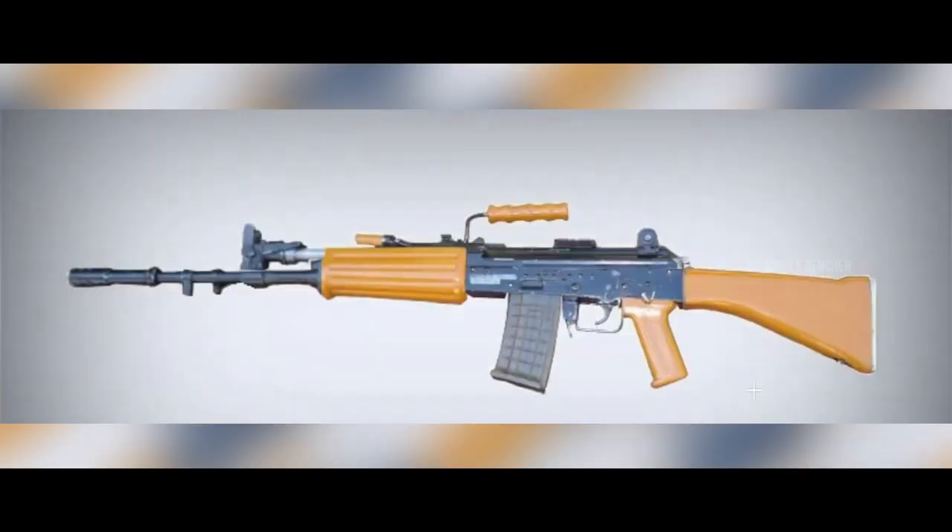The magazine weight is 4.15 kg loaded. The INSAS rifle can fire up to 60 rounds. The effective firing range is 400 meters. The rifle's magazine capacity is 20 rounds.